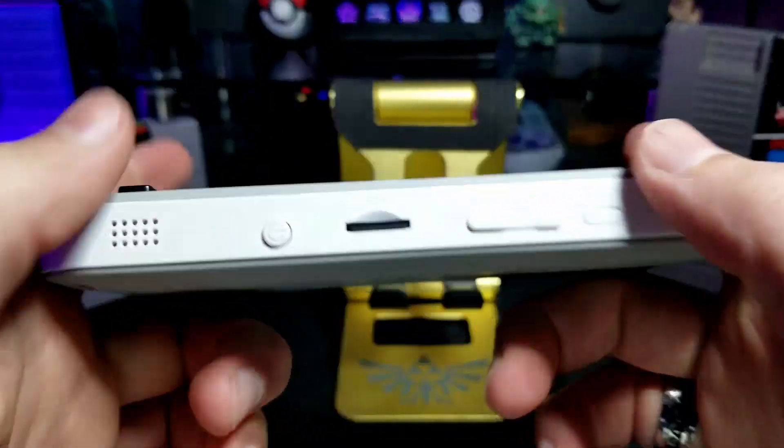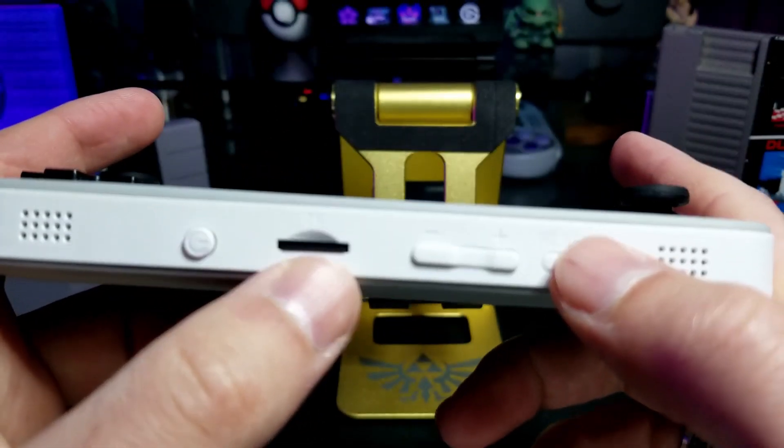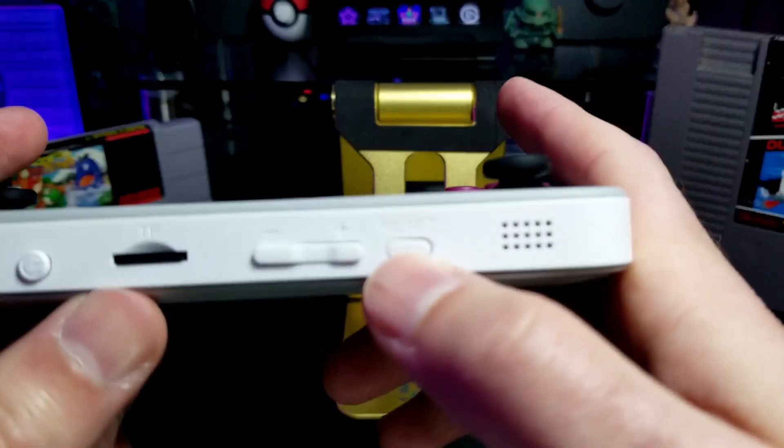On the bottom, there's the power button, the SD card slot, the volume rocker, and a reset button.